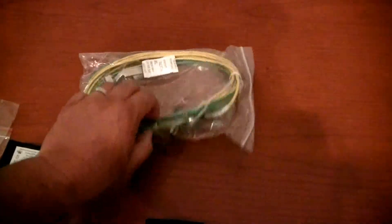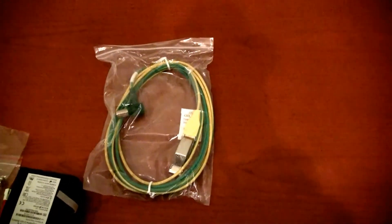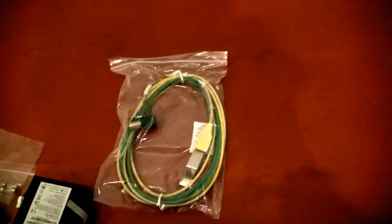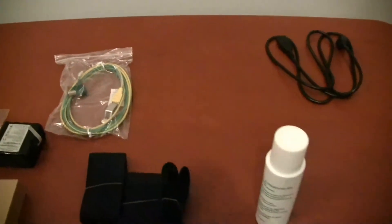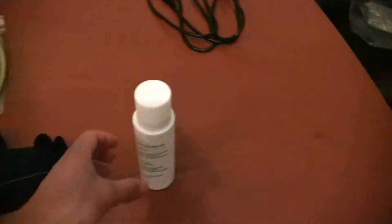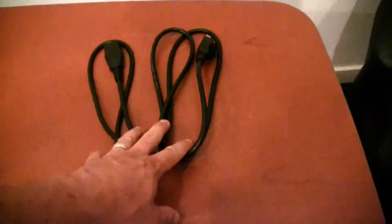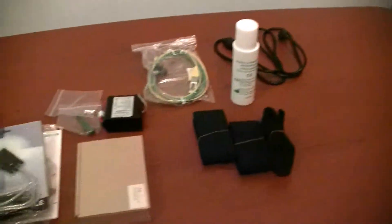A ground cable is included, which typically doesn't apply in the United States, but if the unit is going overseas with a non-grounded electrical system it would come into play. It can also be used in the States if you're getting any interference from other devices in the room. It comes with a bottle of gel to use underneath the probes, and of course a US hospital grade power cable.